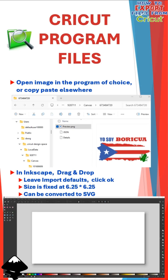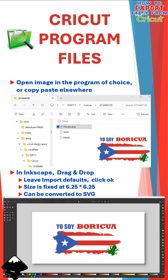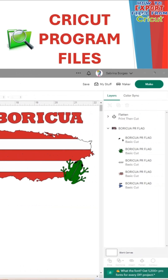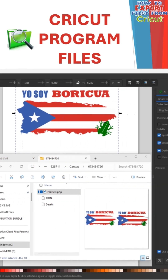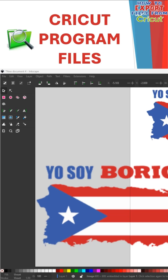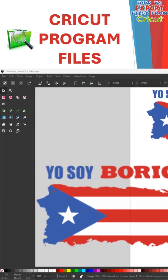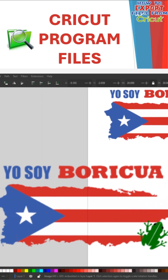In Inkscape, I'll drag and drop it, and when I import the image, I'll leave my import defaults by just clicking OK. Now, this is a fixed size — 6.25 by 6.25 — and it can be converted to an SVG as needed. This is just a preview of your entire canvas. If I add two images to the canvas — one flattened and one cut-ready — they both appear on the preview, but the size doesn't change. It's still 6.25 by 6.25, so stretching it out causes quality loss. The flattened image does not have the black outline that the cut image has.